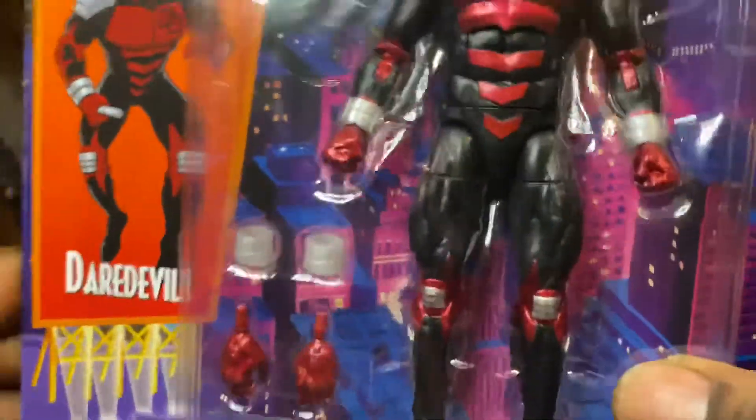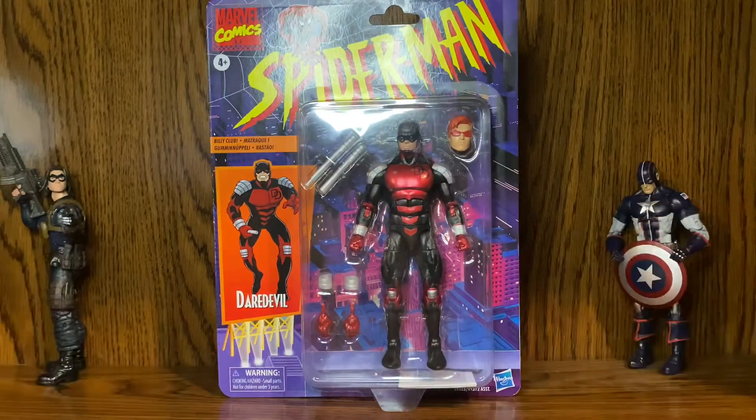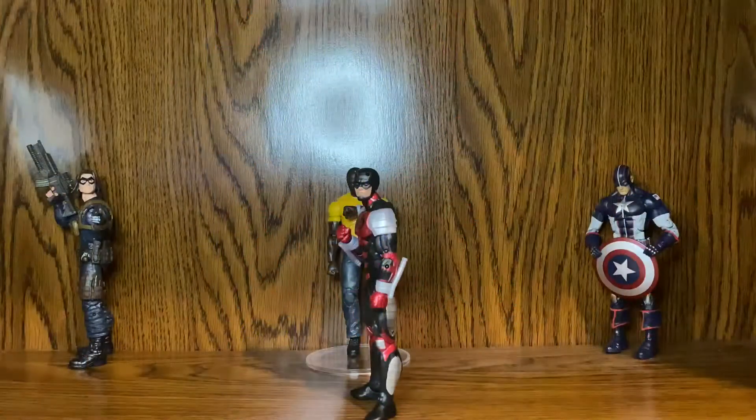Now I'm going to get this guy out of packaging. When I come back, he'll be out of the package and ready to review. And I'm back! We got him out of packaging. His suit is made out of armor from what I can see. Let's get into the accessories first.